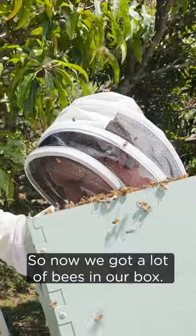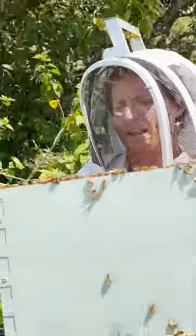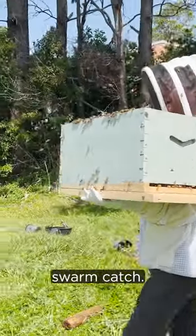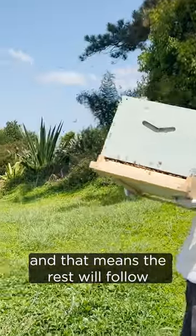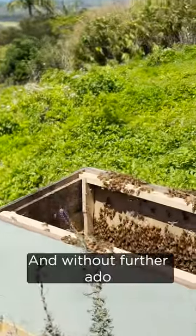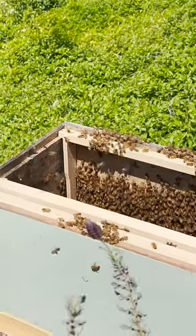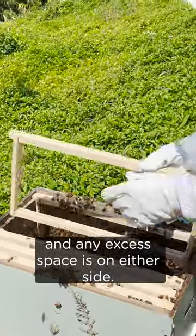So now we've got a lot of bees in our box. We're going to take it over here and put the rest of the frames in. Look at that - beautiful. I think that was a really good swarm catch. We most likely got the queen in there and that means the rest will follow. I'm going to set that up right here, and we're just going to put the rest of the brood frames in like this, making sure they're pressed together in the middle and any excess space is on either side.